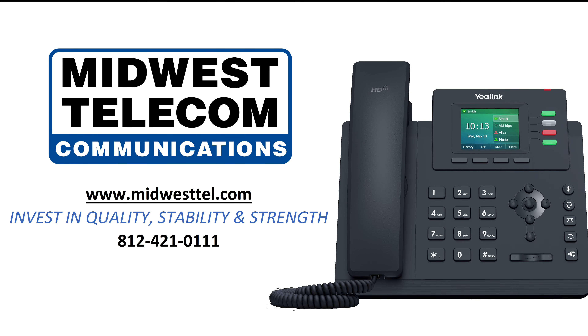For questions regarding the following training videos, please contact Midwest Telecom at 812-421-0111 or visit us at www.midwesthel.com.